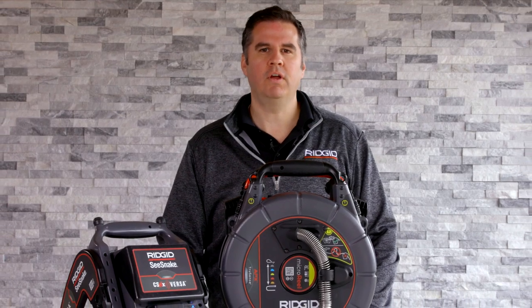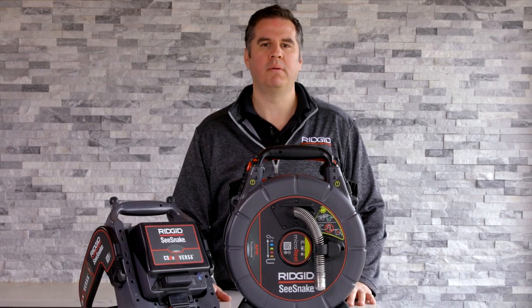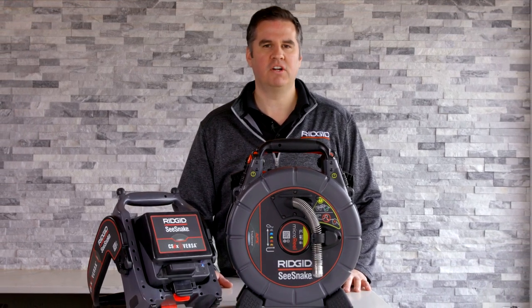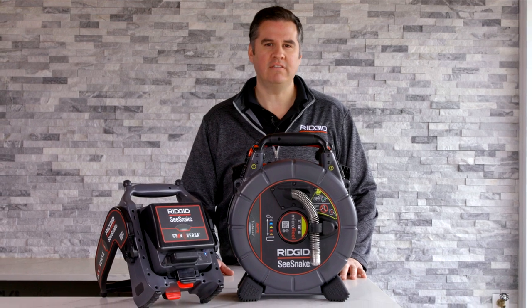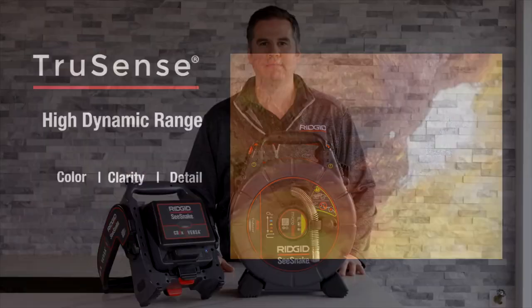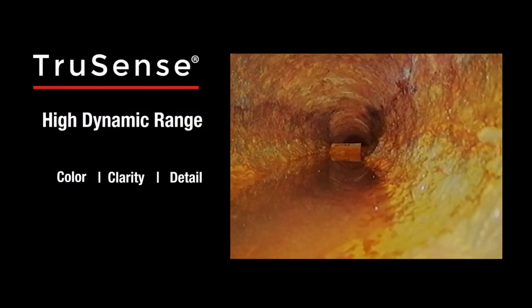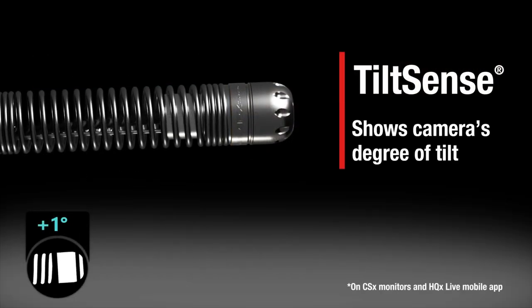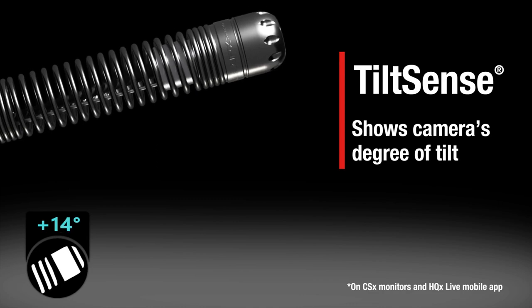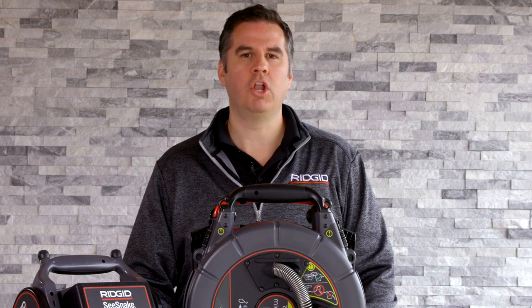The Rigid SeaSnake Microreel Apex is designed with a lightweight compact profile for easy portability. The Apex camera functionality delivers enhanced LEDs and auto image flip which ensures an upright and clear image. TruSense brings a high dynamic range image sensor which provides the best in class color, clarity, and detail. TiltSense will allow you to know the pitch of the camera while in pipe, and Advanced FlexMeter Scan provides enhanced locating capability.